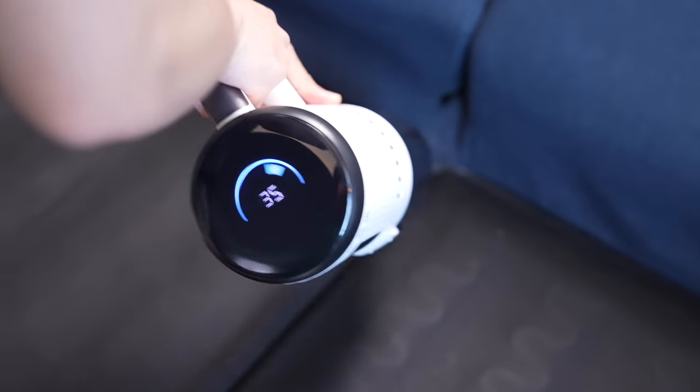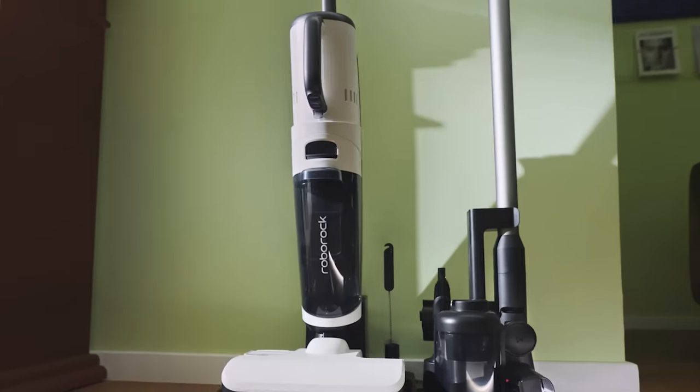Hey guys, I know we're in the middle of Techtober, but I figured we take a short break from smartphones. My parents are actually visiting me here in New York next week, so over the last few weeks I've been slowly getting my apartment ready, which means a lot of deep cleaning. Thankfully, Roborock reached out and asked if we could partner on a video. I said yes, and they sent me the new Dyad Pro Combo to make my life easier.